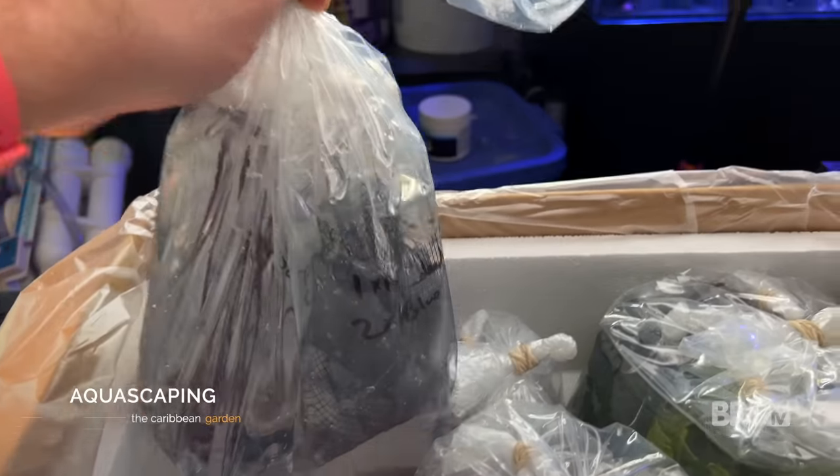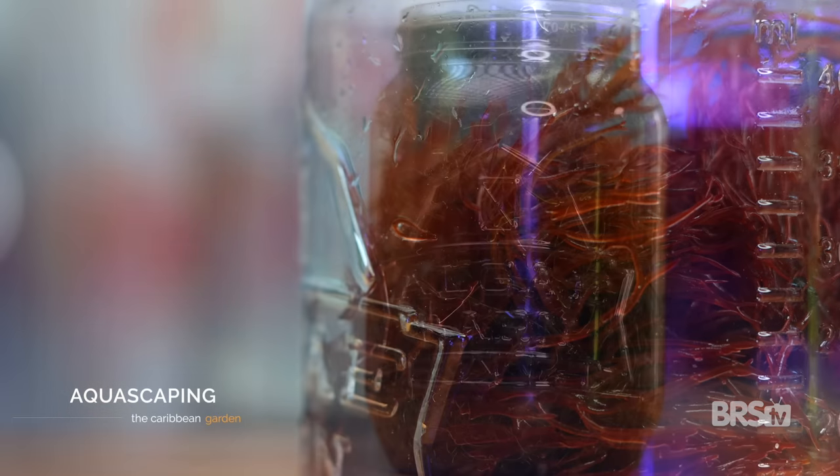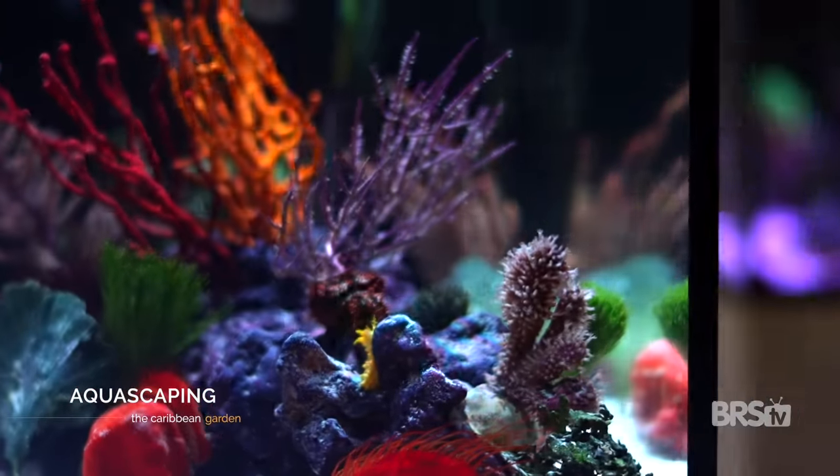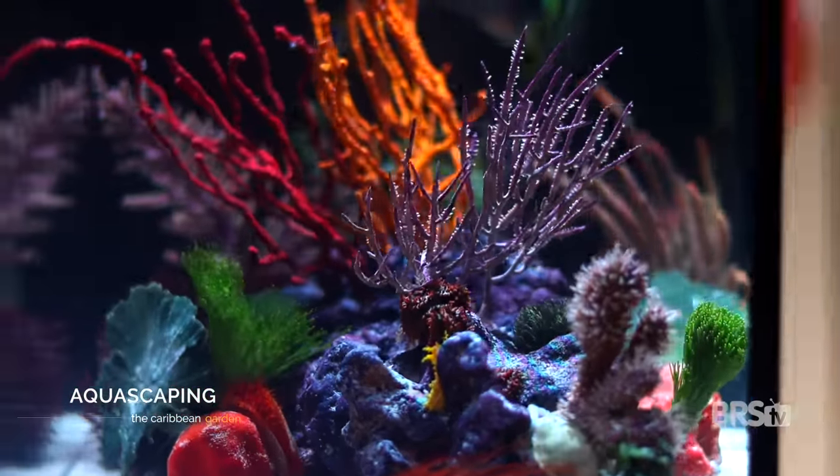I didn't videotape all of this because I was super engrossed in the aquascaping itself, but here's how I did it. I temperature-acclimated all the Seahorse Savvy livestock in my water box frag tank for 45 minutes. Then I pulled out my buckets and sorted my gorgonians and macro algaes by color and size. Gorgonians don't always play nice together, so it's important to keep the different species separate from each other.